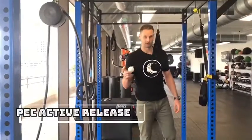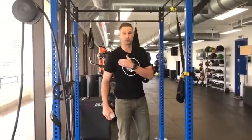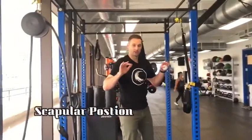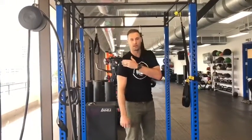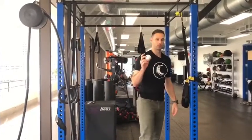Second one: pec minor active release. Your pec minor is a small muscle that connects to the front part of your shoulder blade, and it can limit mobility overhead, or have it seated more anteriorly, which can create more impingement in your shoulder. So people are like, man, I feel a pinch in my shoulder when I go overhead. Pec minor can be a crucial reason why, and this can help open that up and loosen it up better.